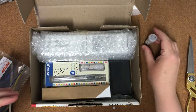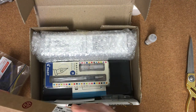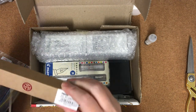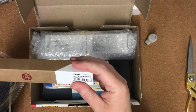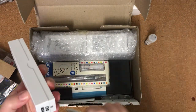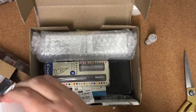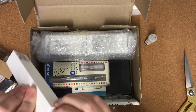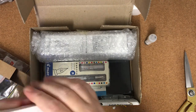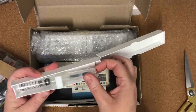I love my Twsbis but I don't have this Twsbi Go, so I thought I'd give that a shot. Here we go — I got it with a broad nib. Very snazzy packaging! I got the Twsbi Go with a broad nib and in the clear finish.